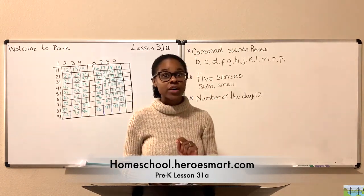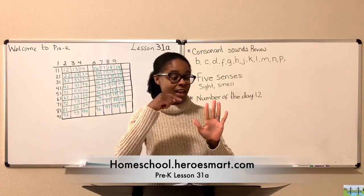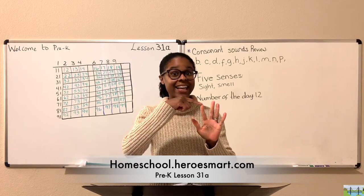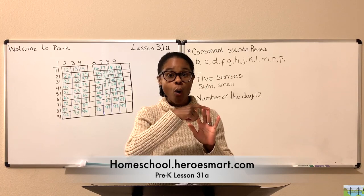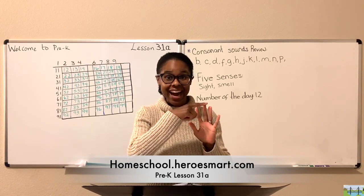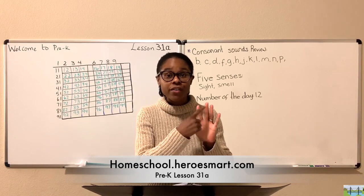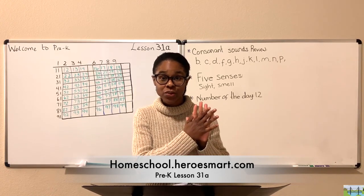Do you remember what the five vowels are that we talked about in the previous lessons? A, E, I, O, U. Good job. A, E, I, O, U. Those are the five vowels. We've talked about that for three weeks and we've been able to spend time talking about that.